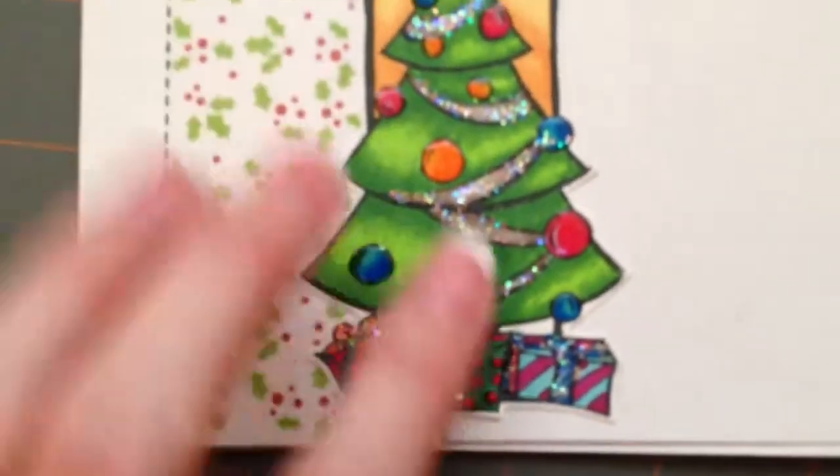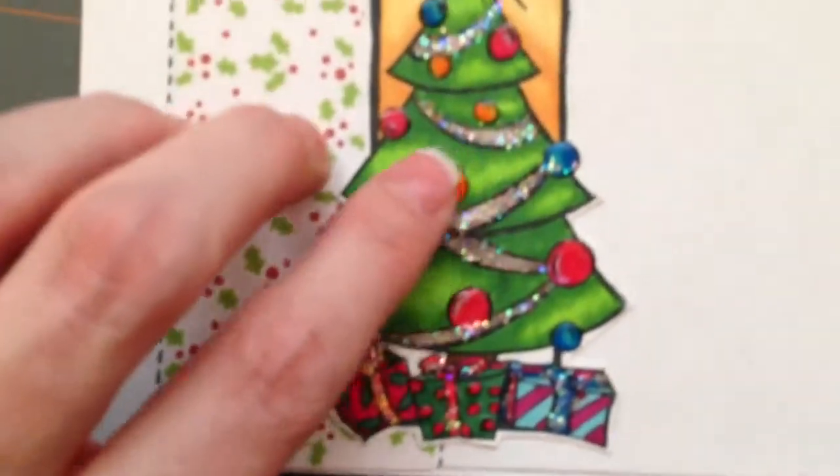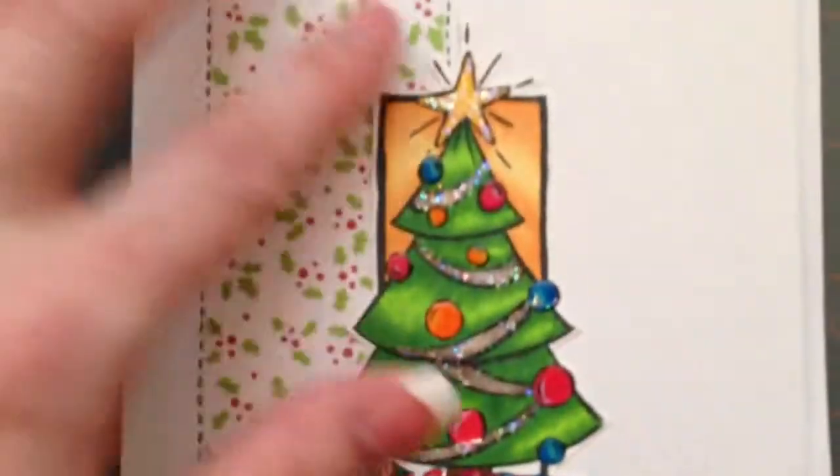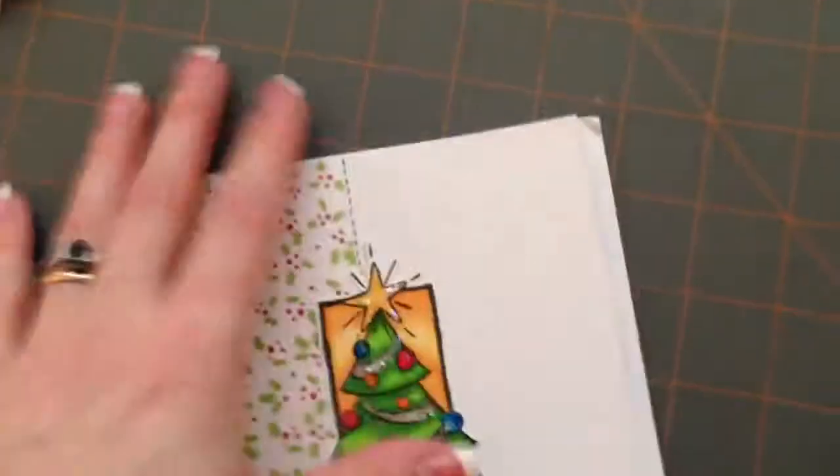And then there's this Christmas tree one — look at the glitter, it's like stickles or glitter glue or whatever that stuff is. And then she glossy accented the little bulbs, I think. I think it's plain on the inside. She put a little bit of that paper on the envelope so it'll match. Awesome job, I really love all of them, she did a fantastic job. I don't know if she subscribed to me, but if you are Jodi and you're seeing this — you did a great job.